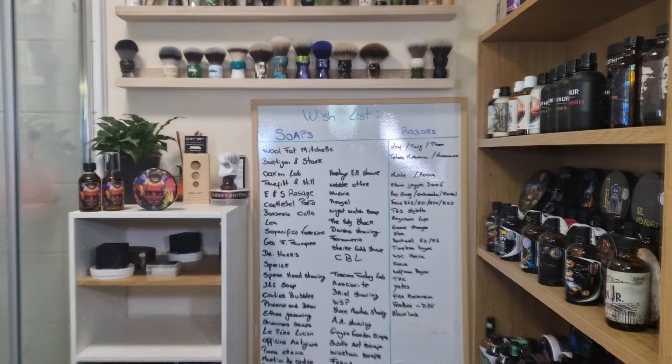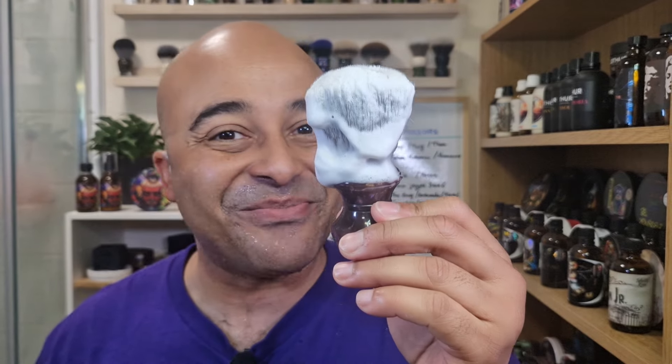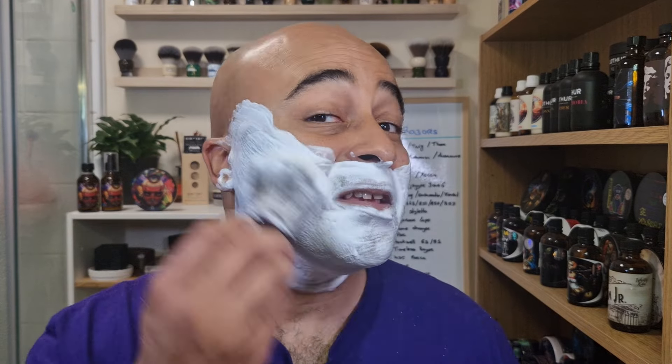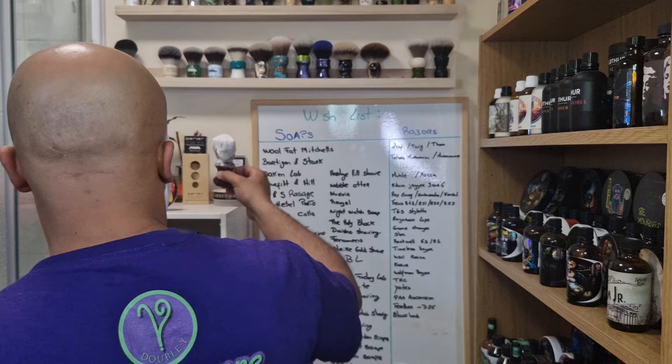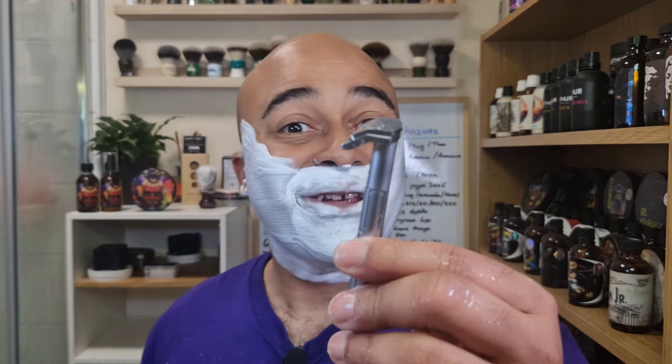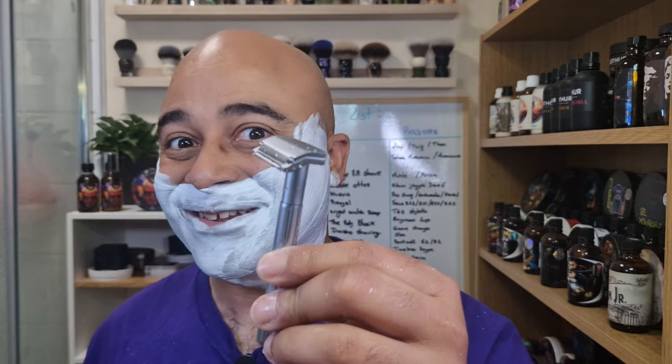Let's wet the face and get ready for a second pass. Let's grab the brush and just paint it on a bit — you can see just straight lather, just straightening it out. This scent is just so good, guys. Let's put it on the back, grab the Parker Solo Edge with a half Parker blade, and let's go across.